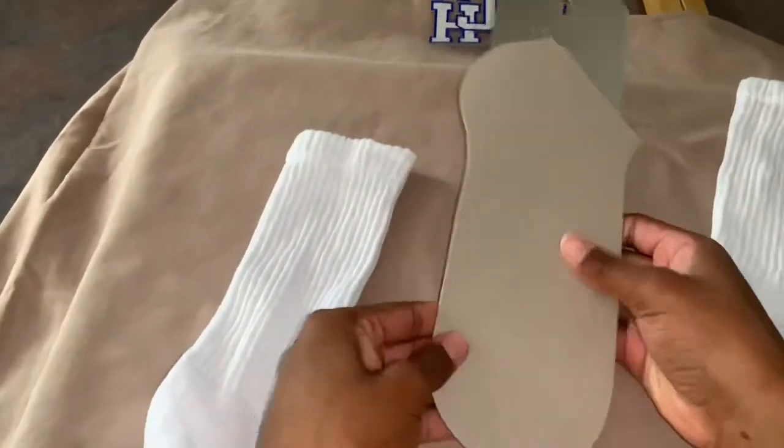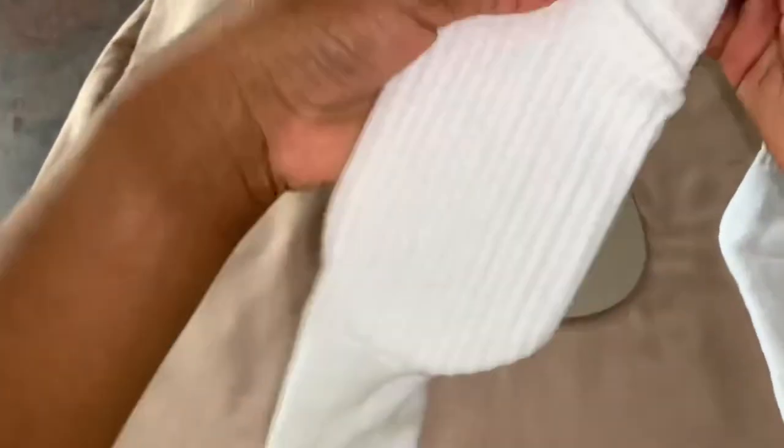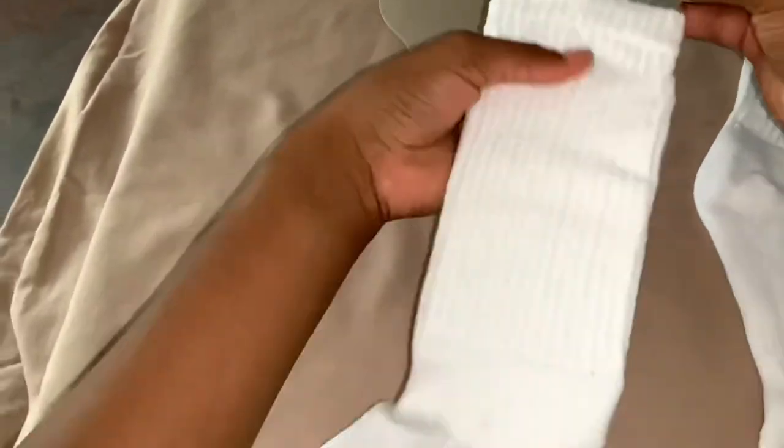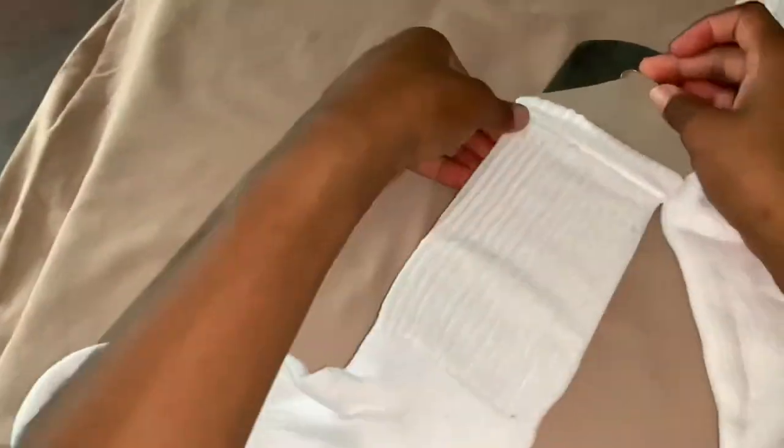Now I'm going to place my sock on the jig — I bought this jig from Amazon and I'll put a link to it below. I also have this cardboard sock insert that came with the socks, and all I do is put that on top of the jig.